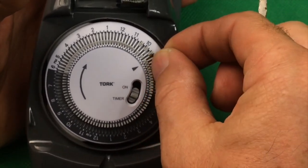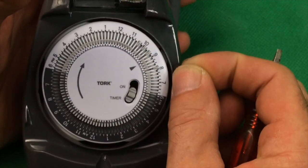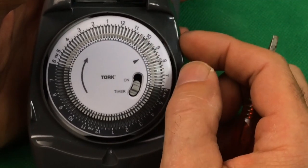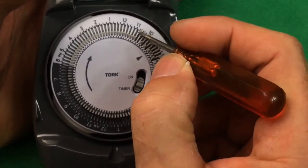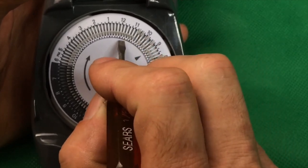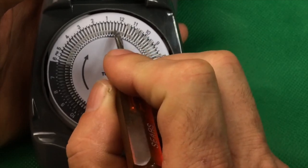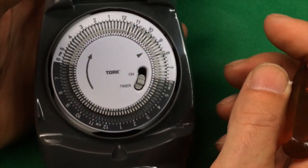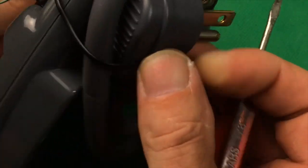If you have good fingernails you can probably get the switches to go up, though it's a bit harder. If you want it on for 30 minutes, put two switches up side by side. If you want off for 30 minutes, make the next two both down. Any increment of 15 minutes is what this timer handles. It plugs into a three-prong receptacle — always make sure it's grounded and GFI-protected.